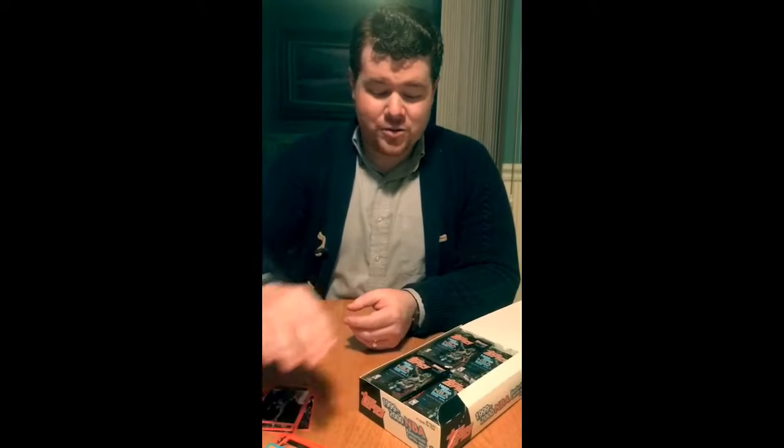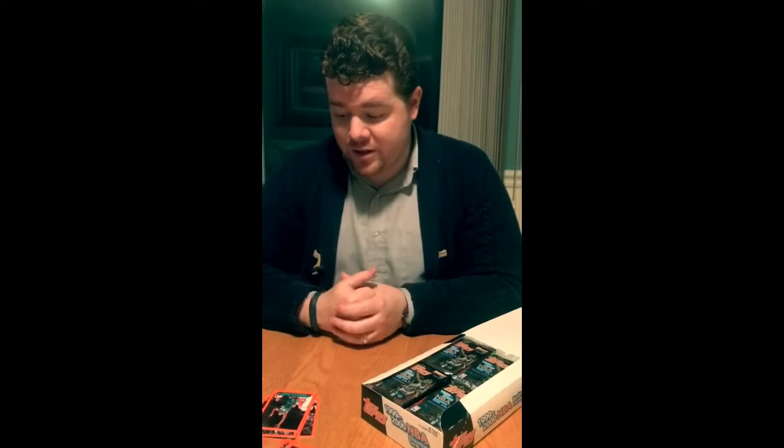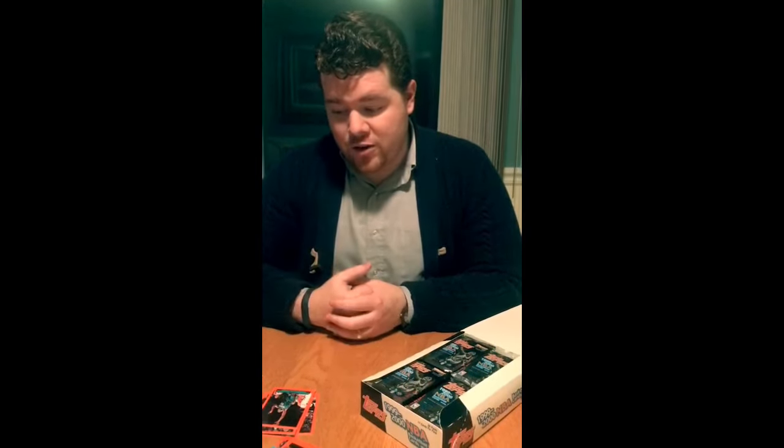So I'm going to, as usual, open the rest of these packs. We'll come back on top and see what other hits we got. We already got pretty lucky with the Vince Carter Jumbo and the Charles Barkley Patriarchs. So hopefully we get some more fire — some Prodigy Refractors or a Topps Autograph would be awesome. So wish me luck.